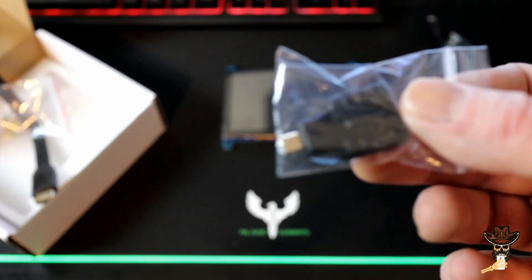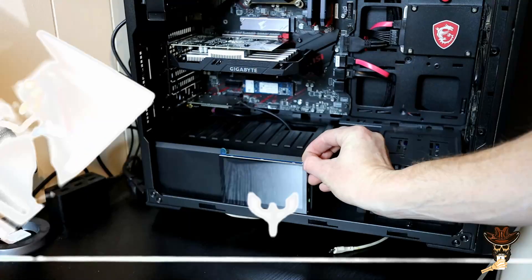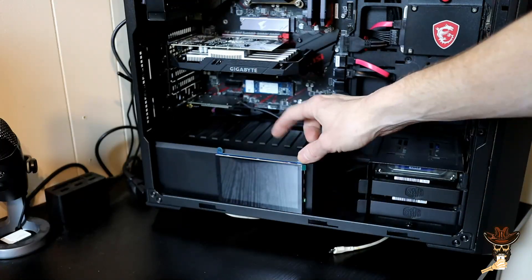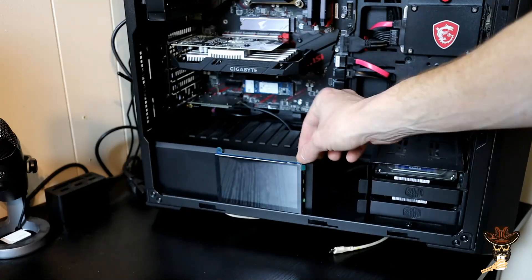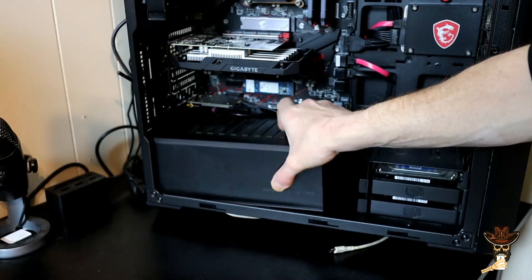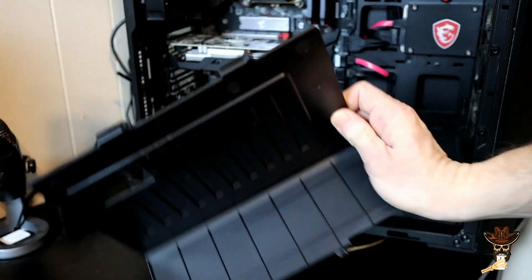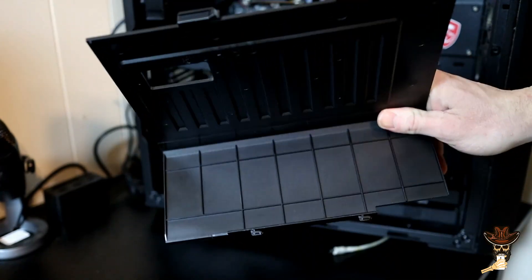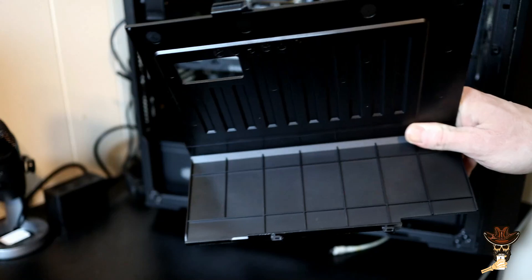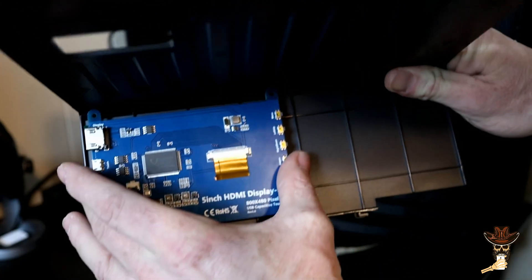It looks like they sent us a micro HDMI to full HDMI adapter. So I think inside behind the basement panel here is where it's going to go — it's plastic so I think it'll be easy to cut and easy to mount back in place. We'll figure out the dimensions and how we're going to attach it, then we'll be good to go.